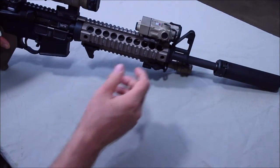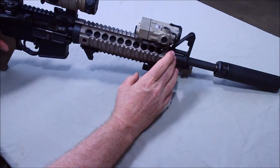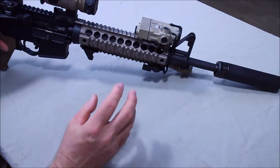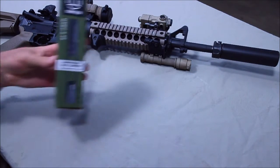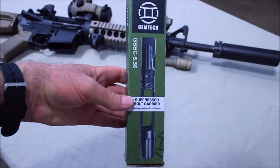Until now, the only viable solution was going to be with the gas block. You'd need to change your gas block and go to some type of adjustable gas block to deal with the excess gas when running a suppressor. Well, Jimtech, a suppressor manufacturer, has come up with a solution for that — the Jimtech suppressed bolt carrier here for 5.56.